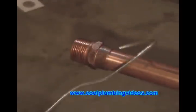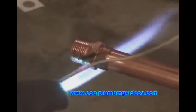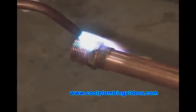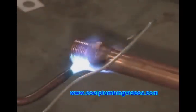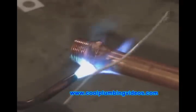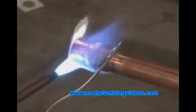The trick to soldering is to put a hook on the end of the solder wire. Always point the heat on the fitting because the solder will follow the heat. With the heat being on the fitting, it will suck the solder right up into the fitting and fuse the two metals together, as you can see here.